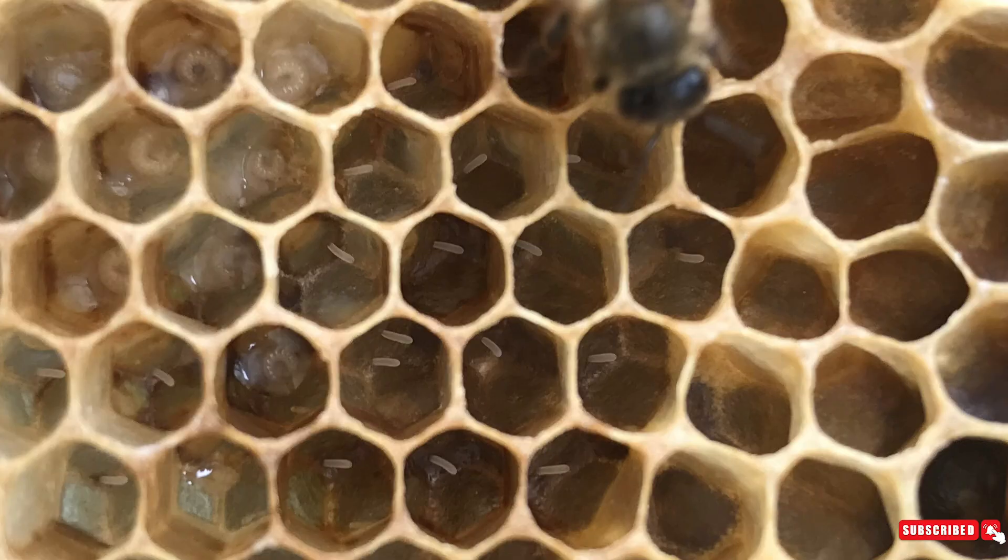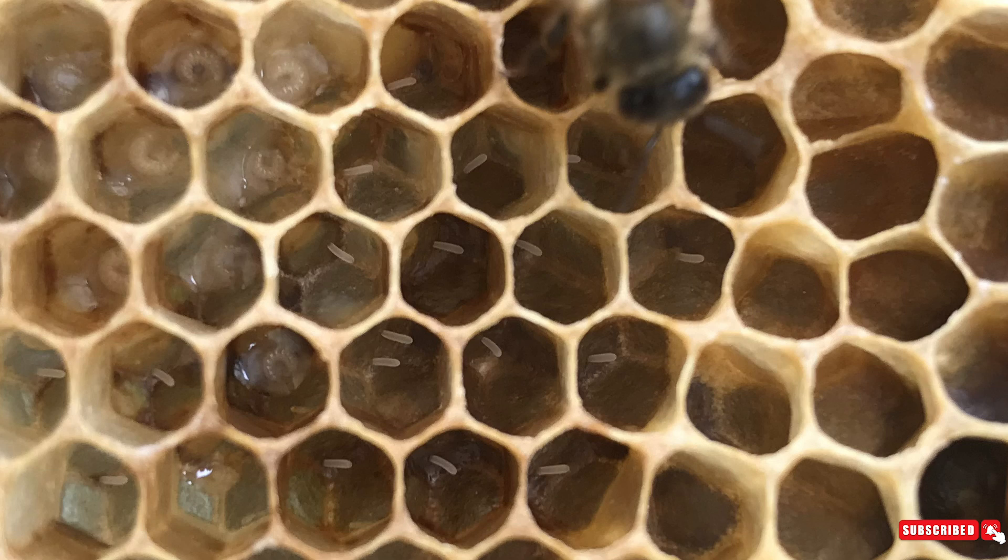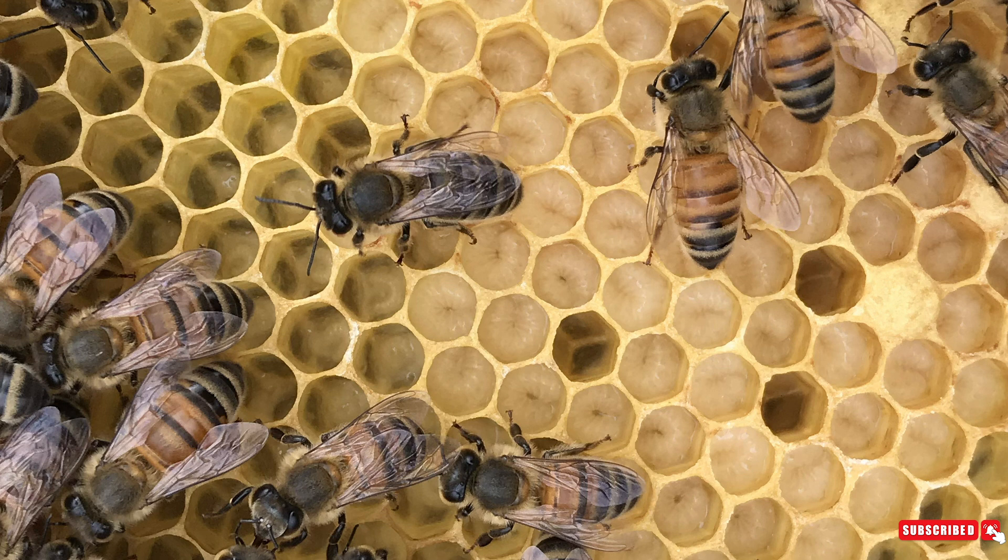Next we have our babies. These are bees that are still developing and haven't hatched yet. There are three stages for these bees which we call brood: egg, larva, and pupa. Eggs are about the shape of a grain of rice — they're white but they are very small. On day three that egg will hatch into a larva, which is a little white worm. That first day when it hatches it is really hard to see, however as they get older they will get larger and larger.